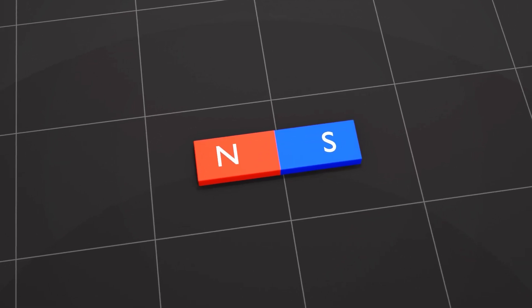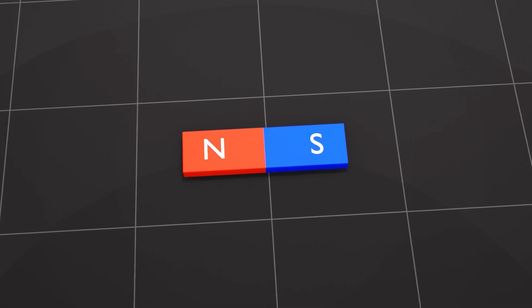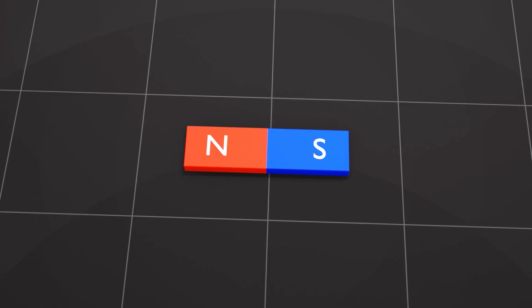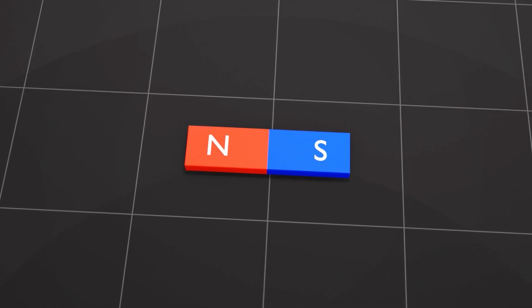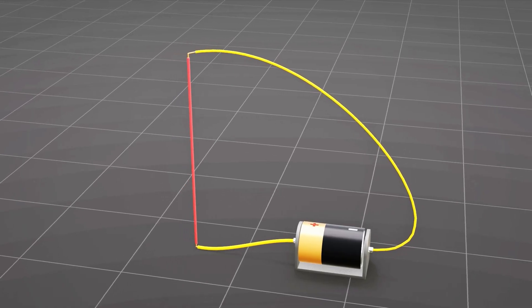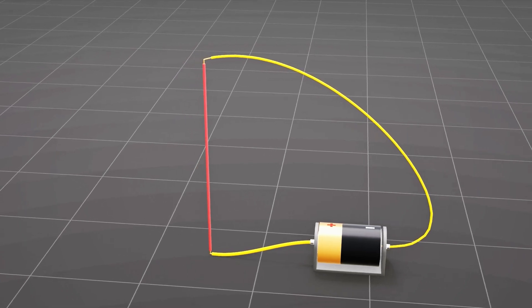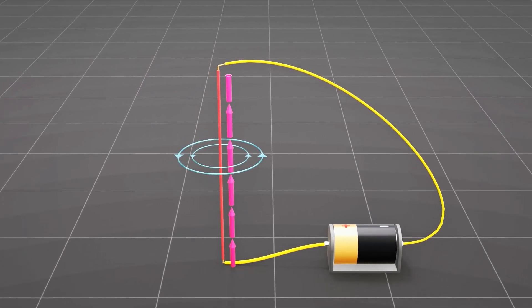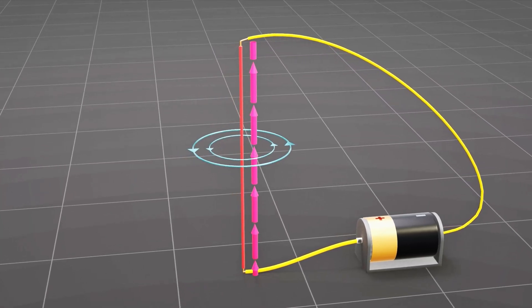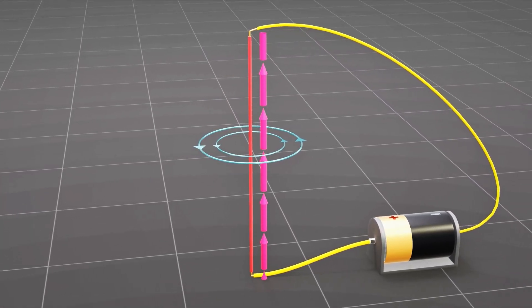However, for an electric motor, we require a magnet that can be switched on and off. Interestingly, it's possible to create such a magnet by turning any metal into a magnet. When a straight metallic wire is connected to a circuit, electricity moves through it and creates a magnetic field around it, turning it into a magnet. Such a magnet is called an electromagnet.